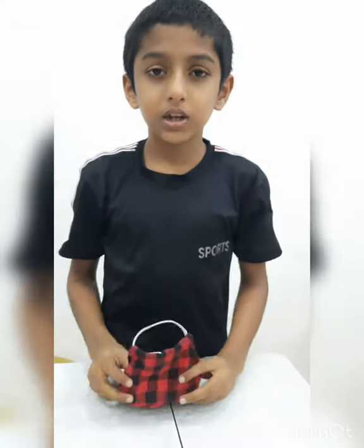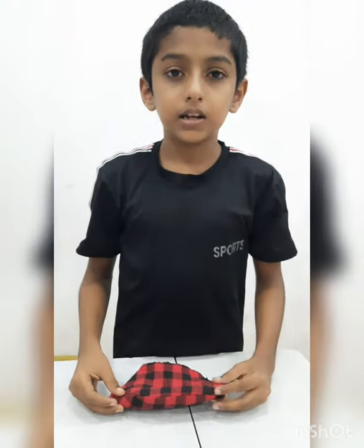If you like this video, subscribe, like and share. Please press the bell button.